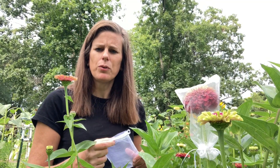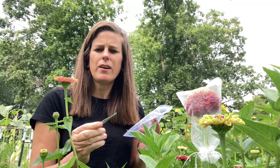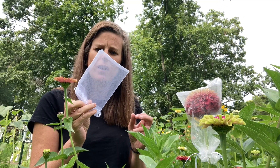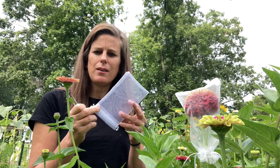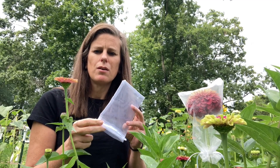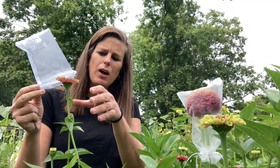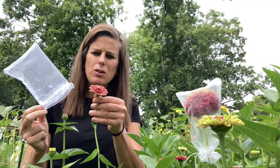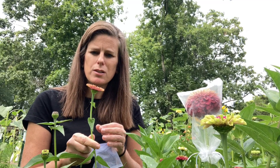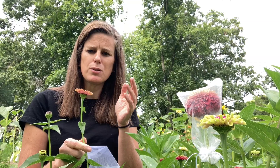When you're pollinating zinnias, there are a couple of basic supplies that you'll want to have on hand. We like to use a pair of tweezers and we also use these organza bags. You can get them online at a variety of places — we'll drop a link below to the ones we use. You want to use these to protect your flowers from the bees so that you can do the pollination work yourself, whether you're self-pollinating or cross-pollinating.